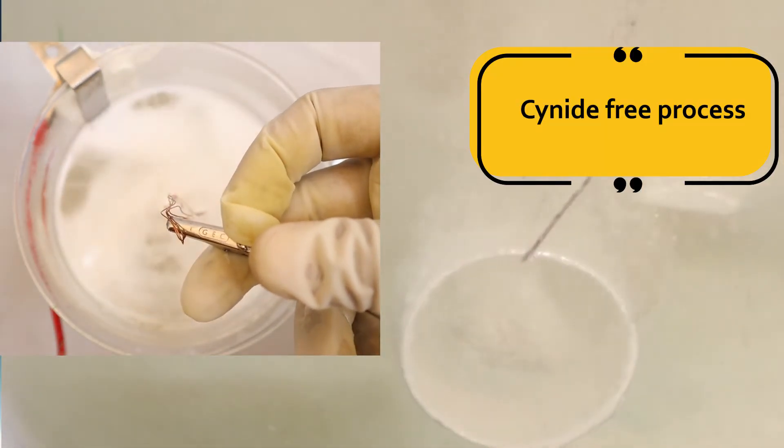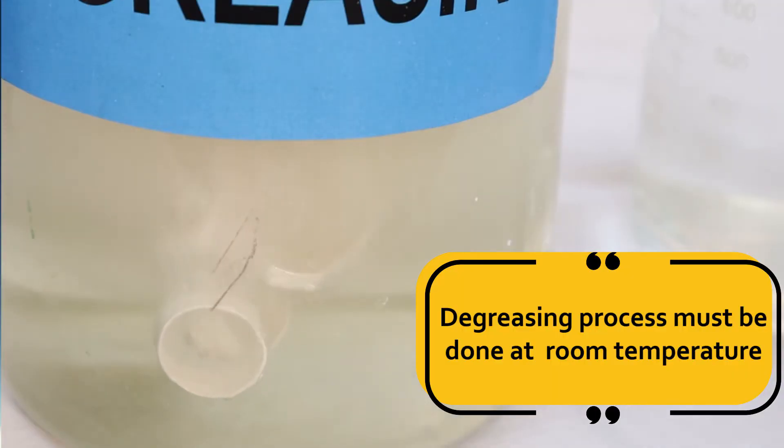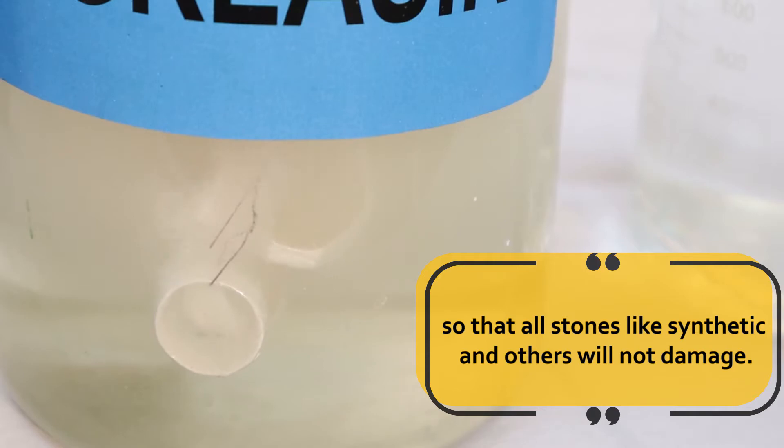Cyanide-free process. The degreasing process must be done at room temperature, so that all stones — synthetic and others — will not be damaged.